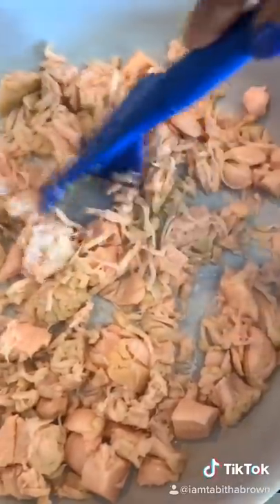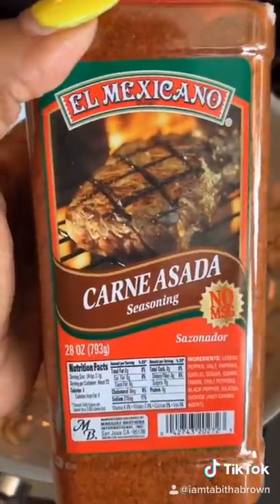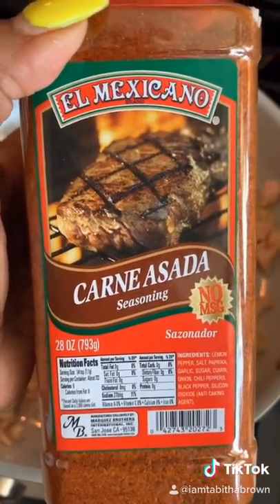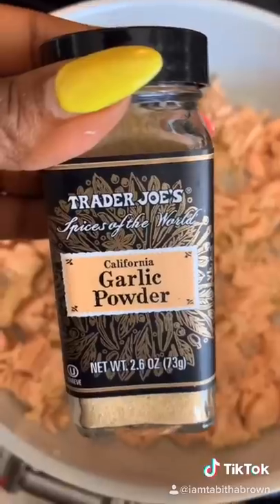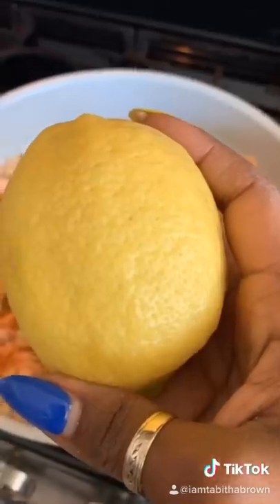You can do this also while you're cooking, but I just like to do it before. It's a great substitute for pork or chicken, so I'm going to season it with apple cider vinegar, a little lemon pepper, garlic powder, and fresh lemon juice.